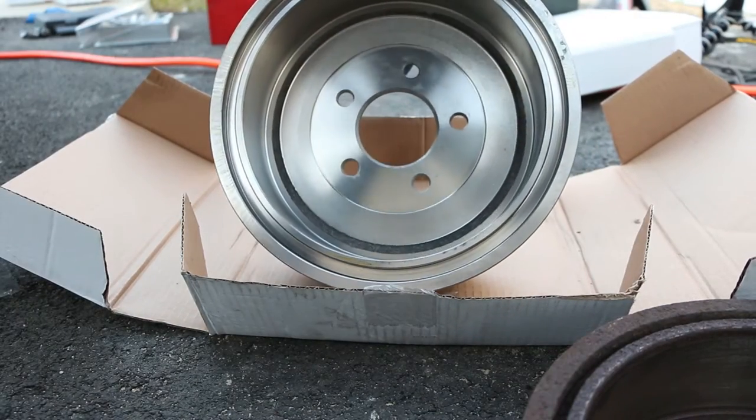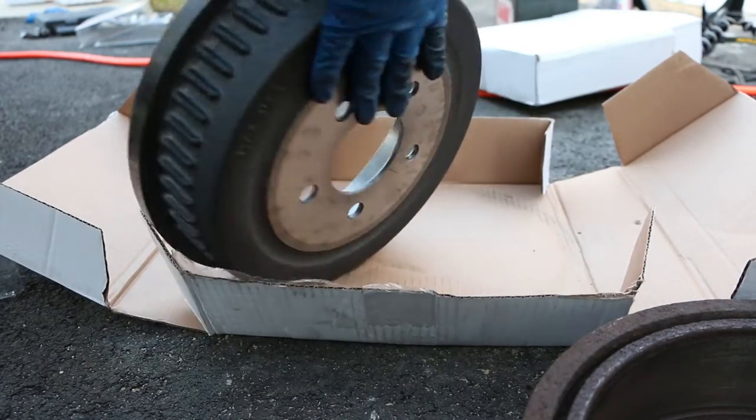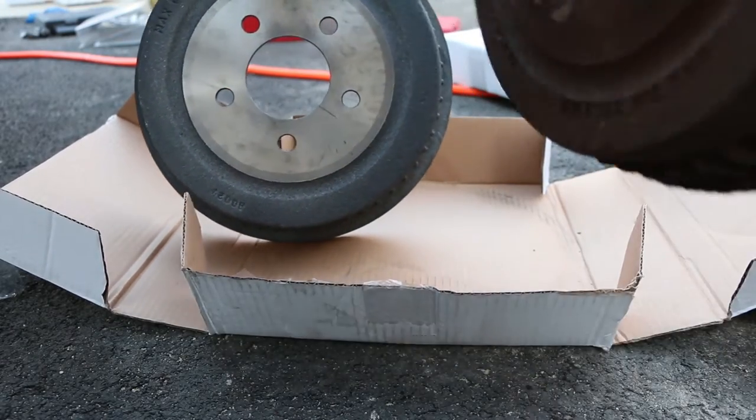I bought this one at AutoZone — lifetime warranty, like 40 bucks per drum. My old ones are rusted and they need to be replaced.